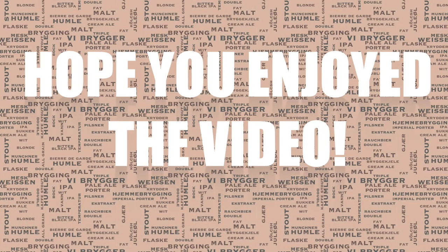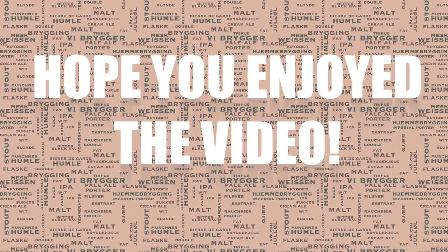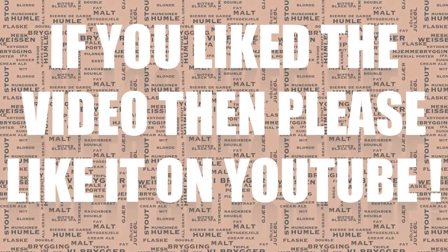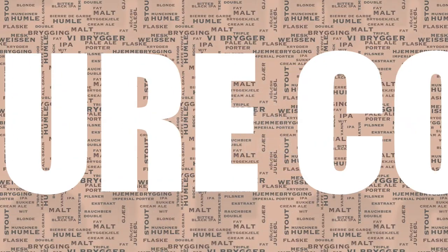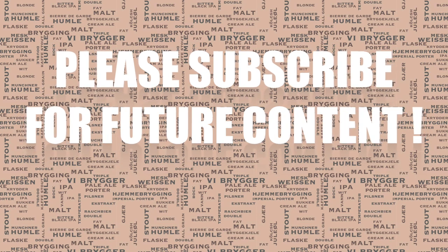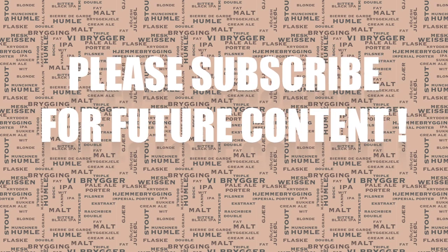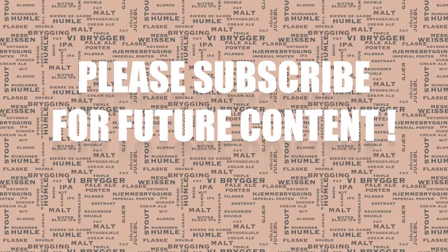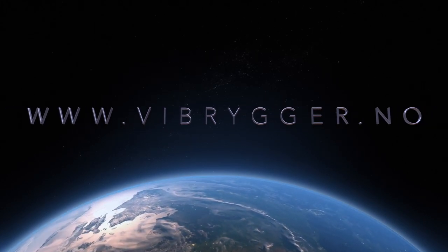I do hope you enjoyed this video. I certainly had a lot of fun during the brew and making this video for you. If you did like the video, please do like it on YouTube if you have an account — it really helps me out. I'm making these videos very regularly, so if you'd like to know as soon as I have a new video, please do subscribe. Thanks to everyone for their nice comments and enthusiasm. Thanks very much for watching and until next time, happy brewing.